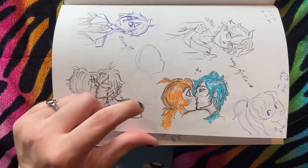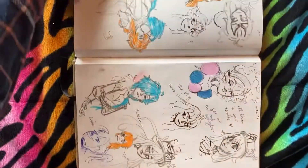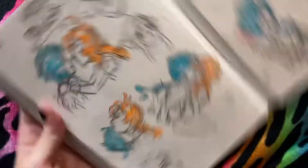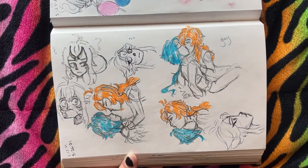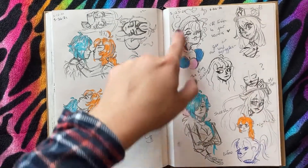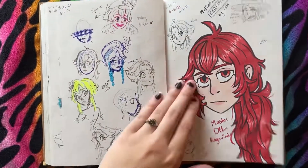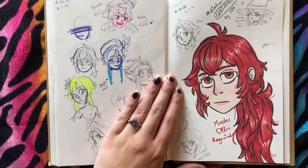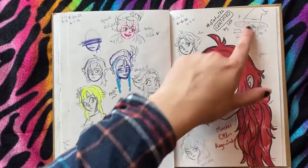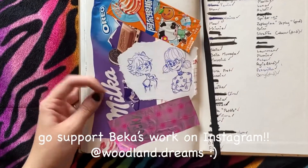Oh, it turned out so good — I love it so much, they look so cute. It's the first time I ever drew people kissing. I do like these though, they're very cute — this fits his vibe. I drew a little Xiao as well, then this character, some Lumen, trying to draw Venti, some more Xiaos. Then a little goodbye from Master Diluc. Ragnvinder — I speak German so I kind of have to pronounce it like that.